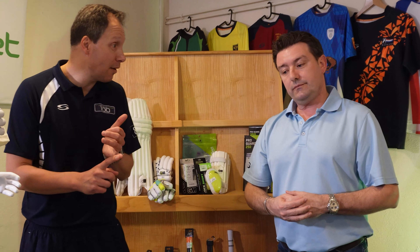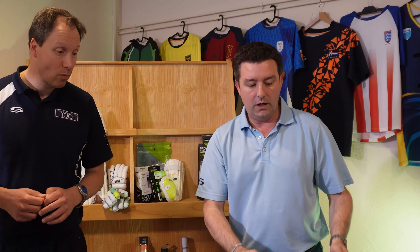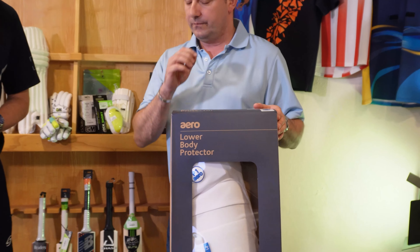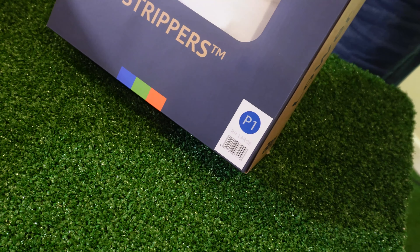It's a really good stable product. For those playing at an even higher level - county academies, age group county stuff - I think you'll still be fine with P2s. It's when you get into higher levels, or older age groups like under-18s where you're coming up against bowlers who are maybe quick enough to be clocking 80 miles an hour, that's when you think about the P1s.